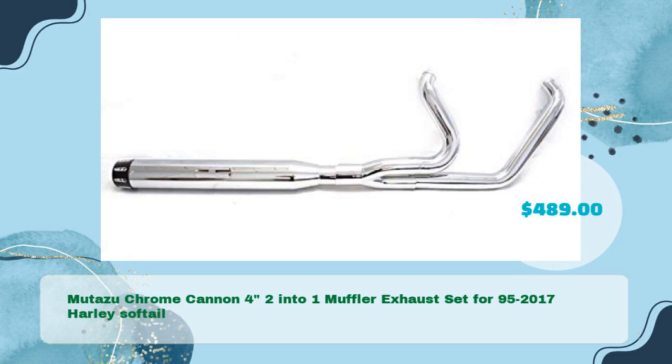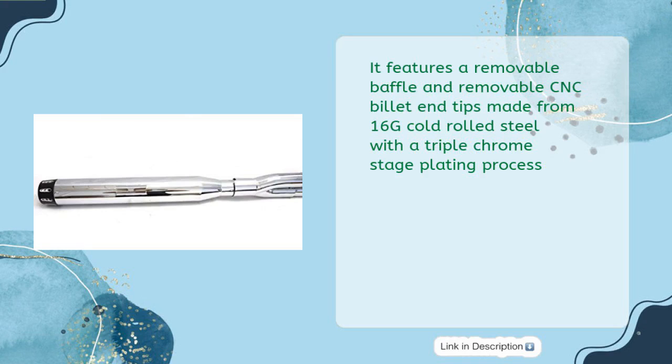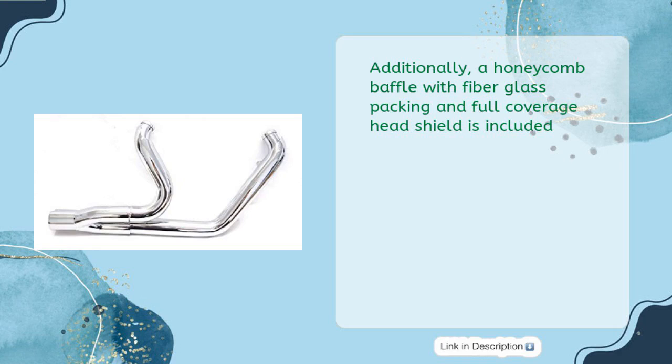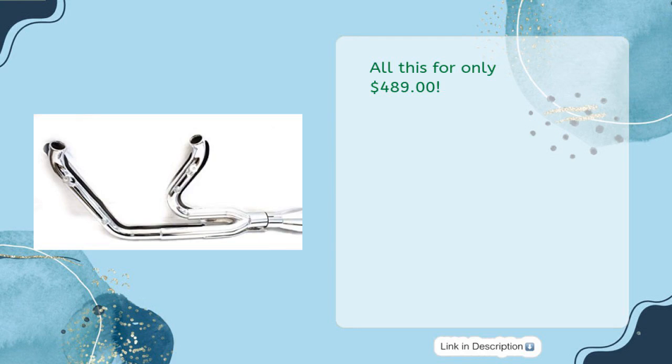The Mitazu Chrome Cannon 4-Inch 2-Into-1 Muffler Exhaust set for 1995-2017 Harley Softail is just $489. It features a removable baffle and removable CNC billet end tips made from 16G cold-rolled steel with a triple chrome stage plating process. A honeycomb baffle with fiberglass packing and full-coverage heat shield is included, along with both 18mm and 12mm O2 sensor ports with plugs, and a 4-inch muffler with an indentation for the rear axle nut that works with both stock or aftermarket featherweight turner.